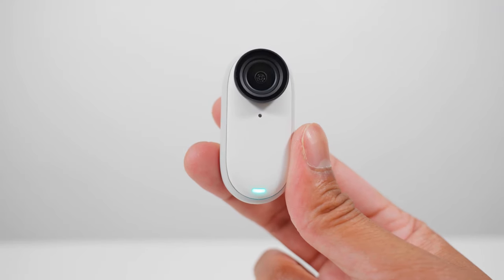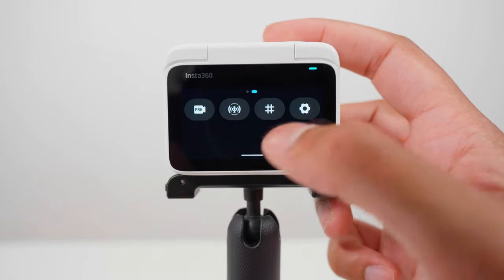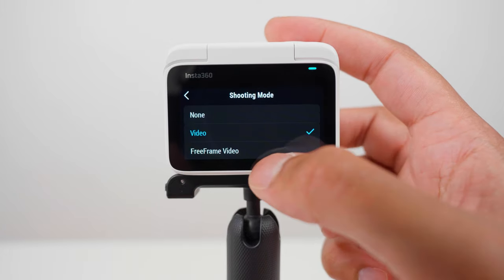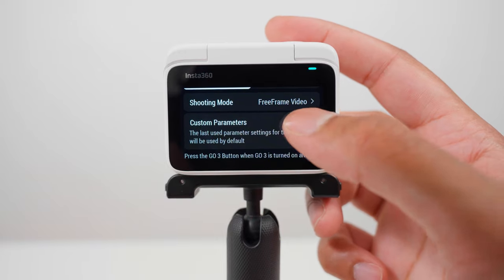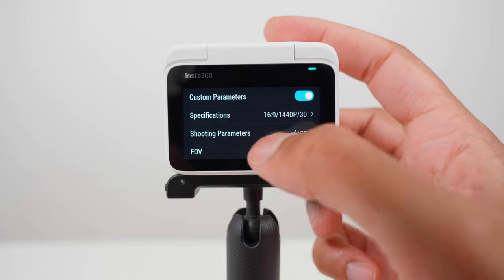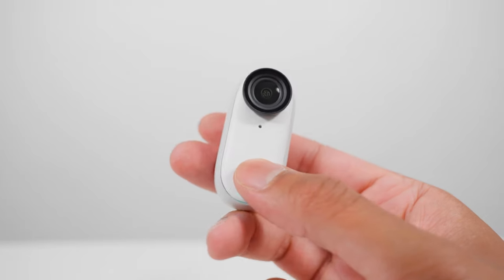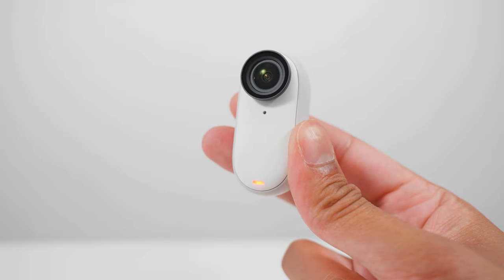If you want to use free frame video when using the Go3 on its own, swipe down from the top of the screen and go to settings, then go to Go3 button settings. Under single press, change the shooting mode to free frame video, and if you want to, you can turn on custom parameters. Here you can choose your resolution and frame rate of your choice, and you can choose whether you want auto or manual exposure. Now when you press record on the Go3, it will record free frame video using the custom parameters.